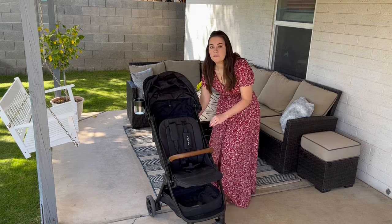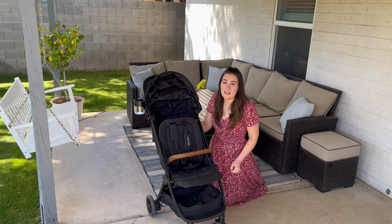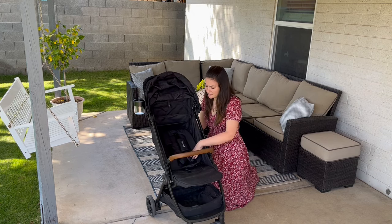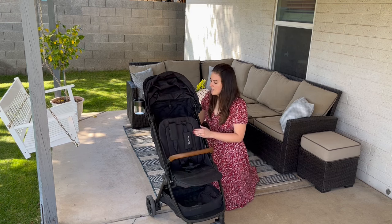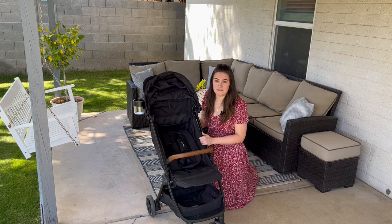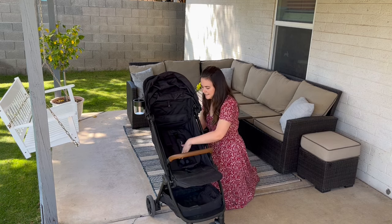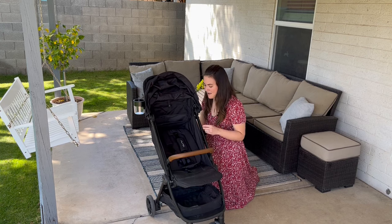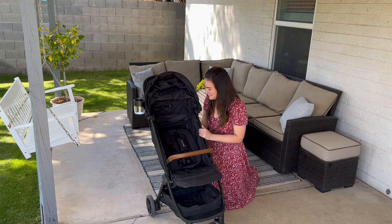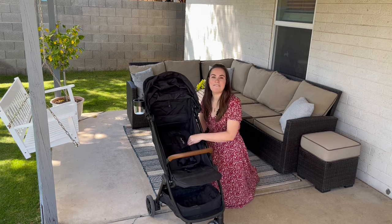This stroller does not have a full recline, which means it needs the car seat to be used for under six months, since babies can't sit on their own until at least six months old. It still has a nice recline overall and is easy to recline and tighten. However, I tried to take my toddler to the doctor — she was very sick and wanted to lay down — and because of the mesh paneling, it kind of hit her head. I also feel the seat back is not the sturdiest, and I really hope in future versions they fix that and add a taller, better-reinforced back.